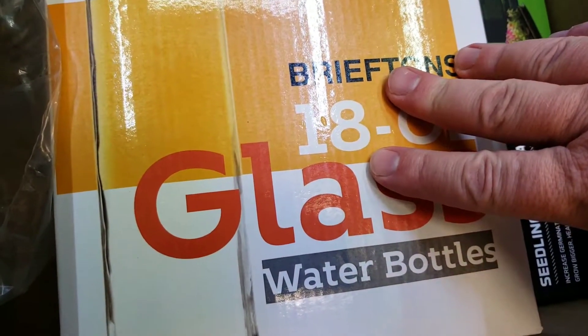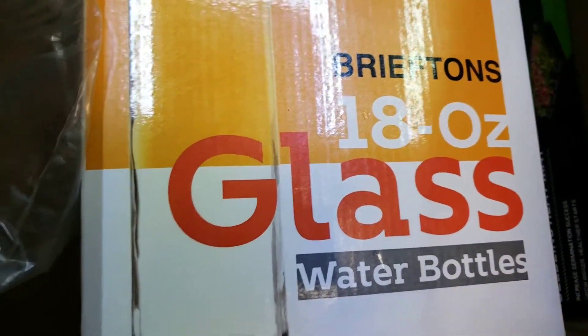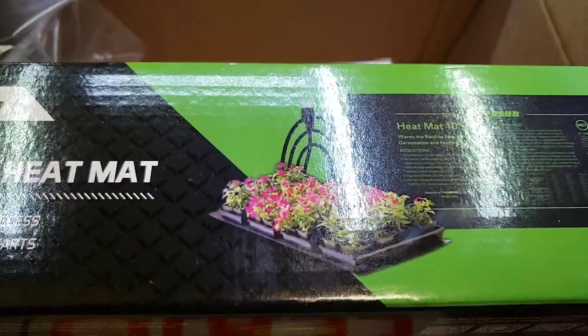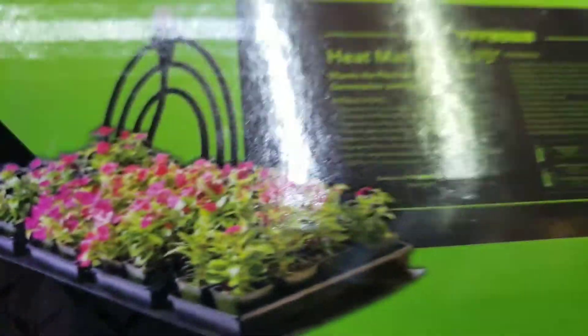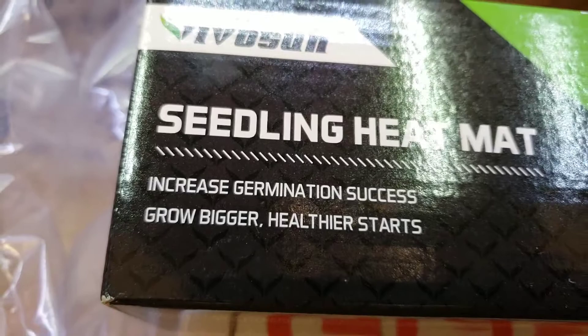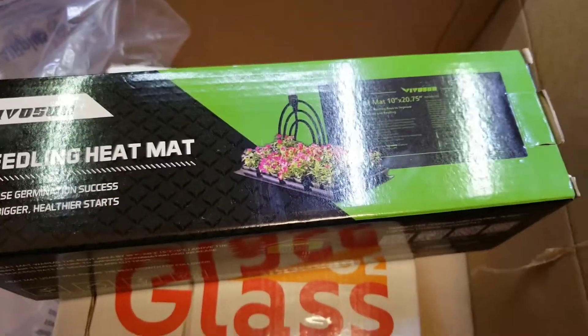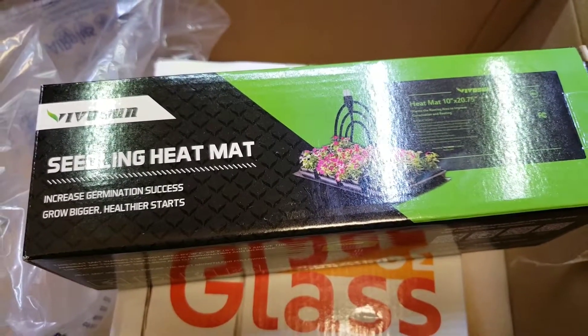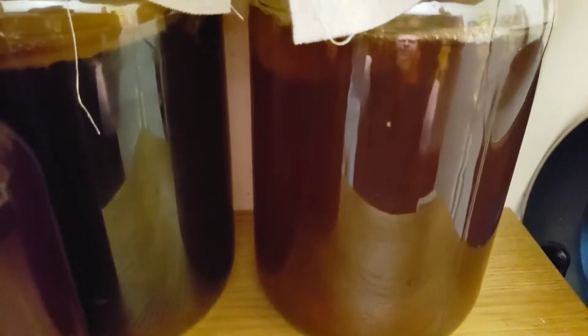Today I got six additional bottles and this heating mat — it's for gardening, to sprout seeds or something. Let's unwrap it and see what it looks like. It's supposedly big enough to be a base for my bottles and those jars.